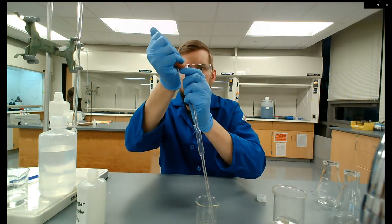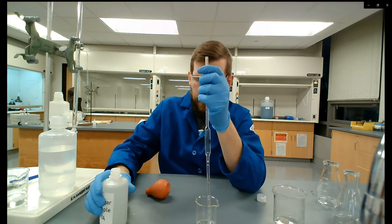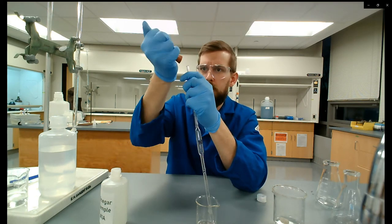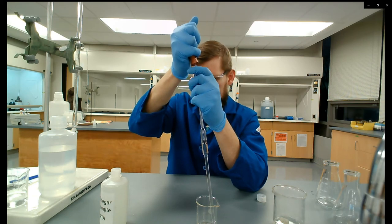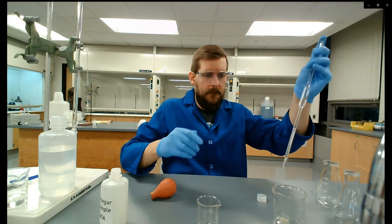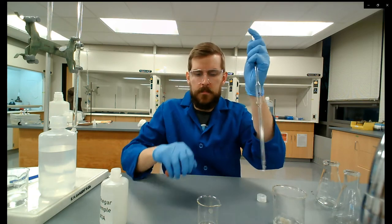I'm not using the pipette to measure here — just pulling liquid up. I started pulling air bubbles through so I'm getting more vinegar. That's probably about enough. Tilt the pipette and let the vinegar go throughout it, coating all the walls, and then force it all out again.